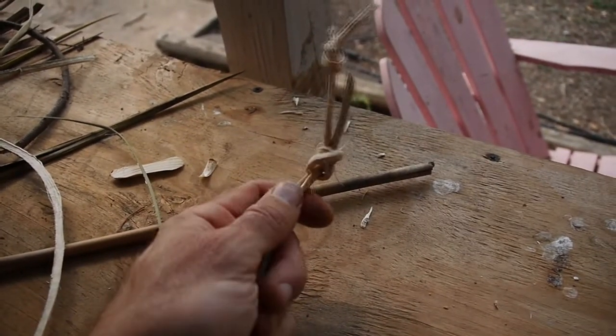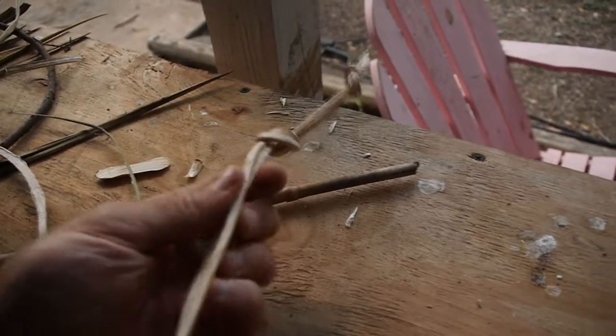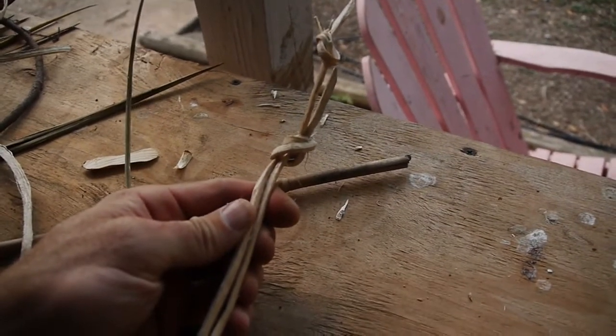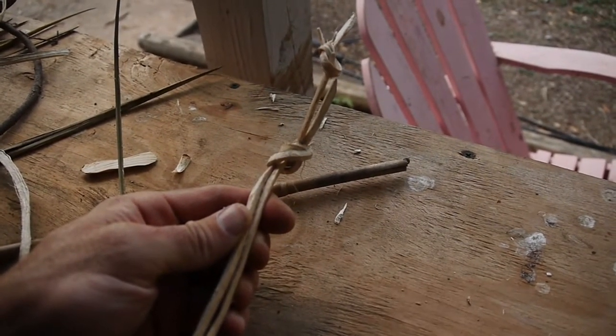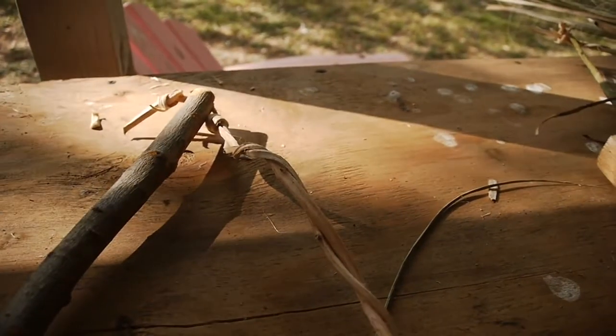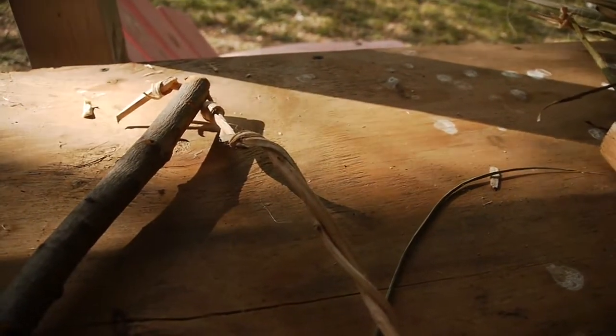The final step is to put it into my bow and wrap this up. I'm not going to braid it — I'm just going to wrap it and then I'm ready to use it as cordage. I'm not weaving it, just wrapping it, because I don't want it to be too braided. Sometimes that increases the wear and tear on it.